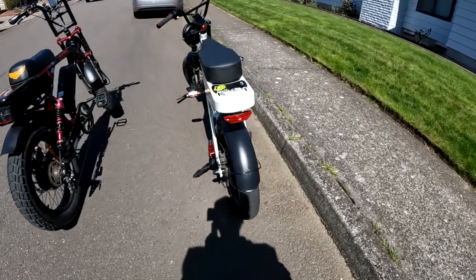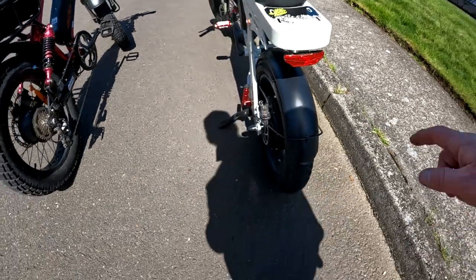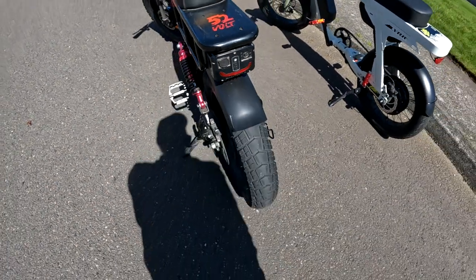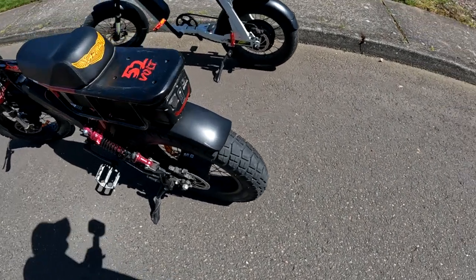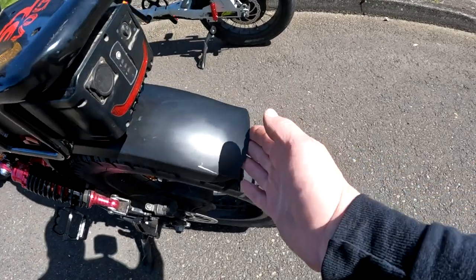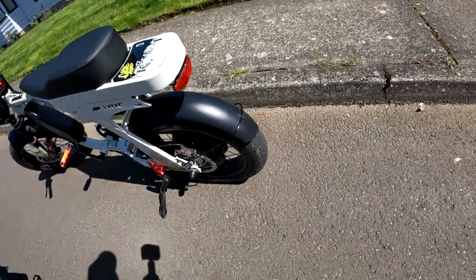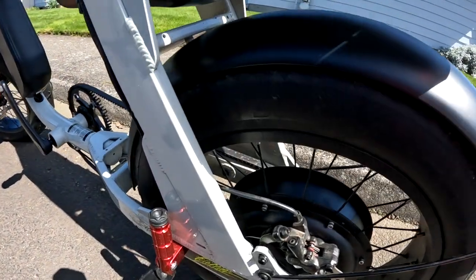Now as far as fenders go — those are metal on the Graffiti, whereas on the Grizzly they are plastic. I have a scratch right there. Another thing I don't like about the fenders on the Grizzly is look at how short the back fender is — it only comes to here — whereas on the Graffiti they have it going halfway down the wheel, which I like. It covers you better.